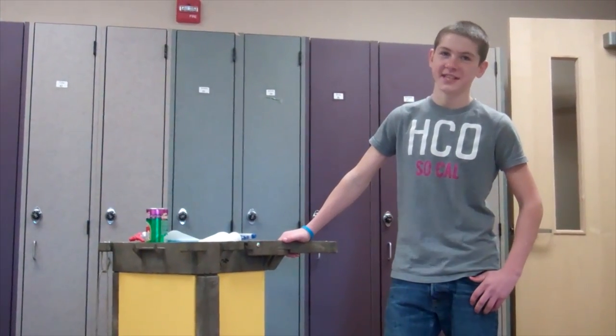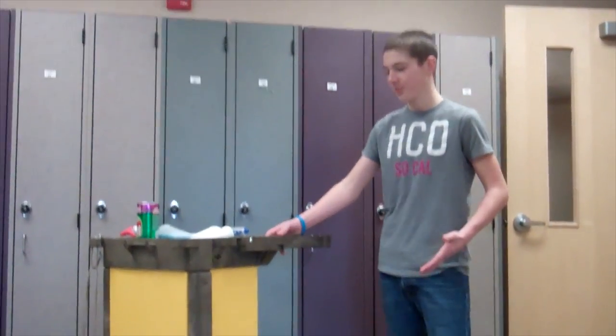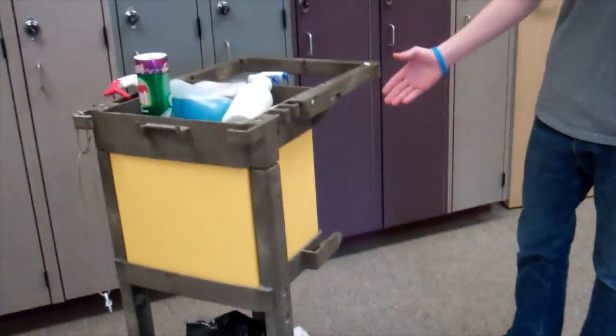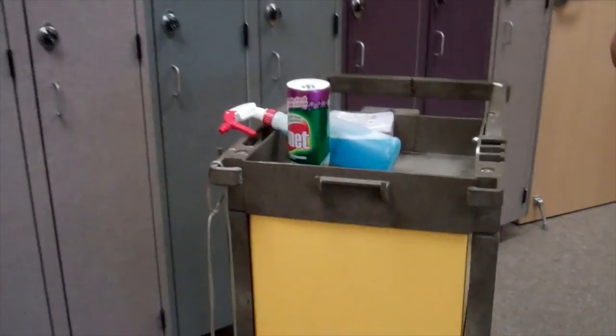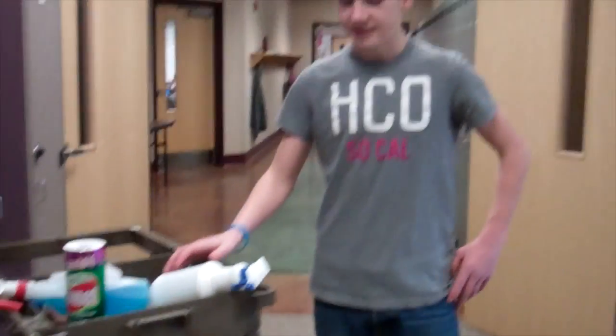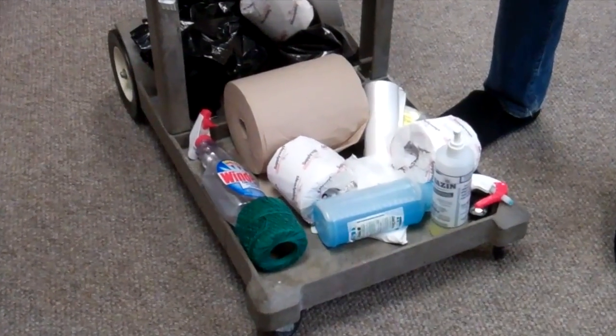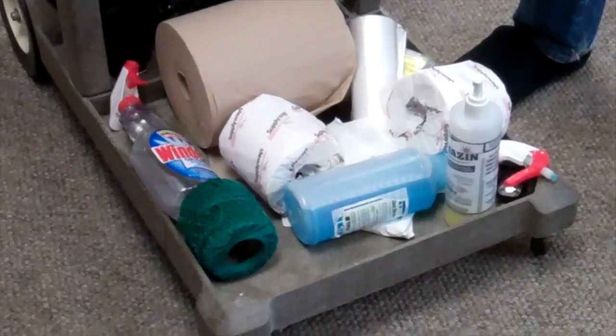Hello, this is Austin from CCS Productions, and I'm going to show you our messy cleaning cart. When people use a product on this cart, they take it, they use it, and then they just dump it back on the cart. That is not lean. Look at this big jumble — everything is just scattered all over the place. How are you supposed to find stuff quick and efficient on that?